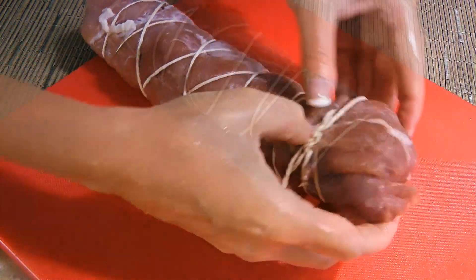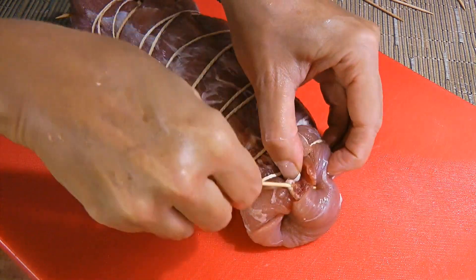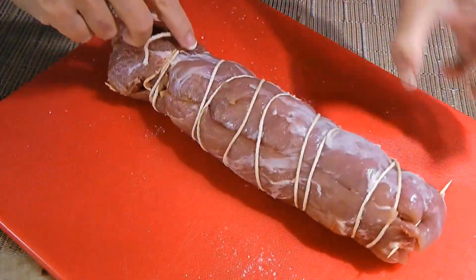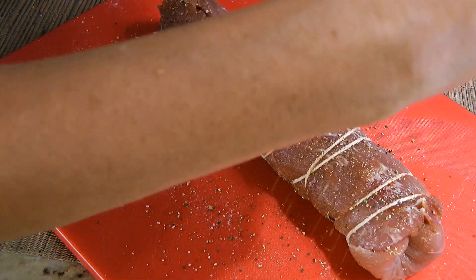Now if we had a hard time tucking in the ends, we can secure them with a couple of toothpicks to keep all the stuffing in. We'll generously season the stuffed tenderloin on all sides with ground sea salt and freshly ground black pepper.